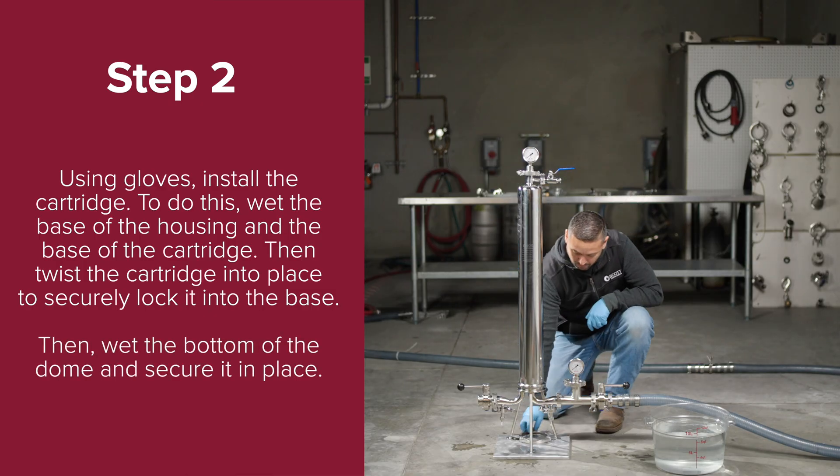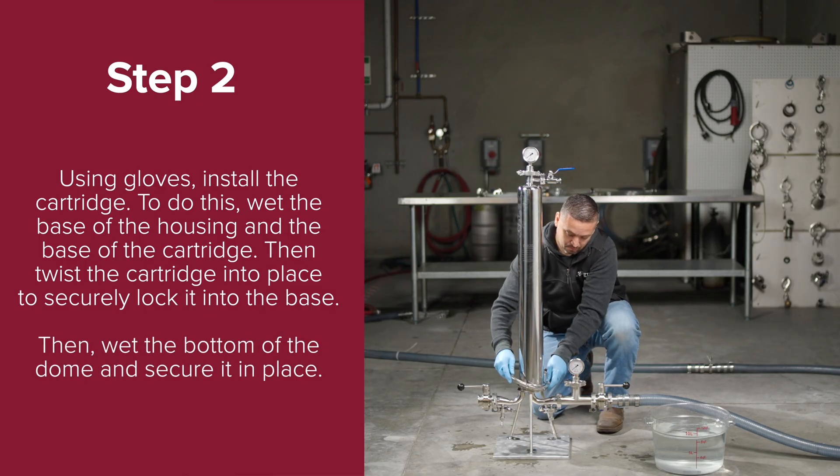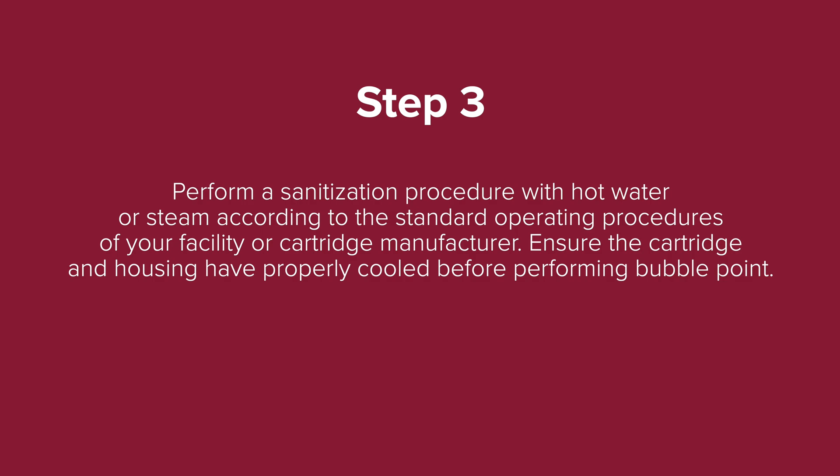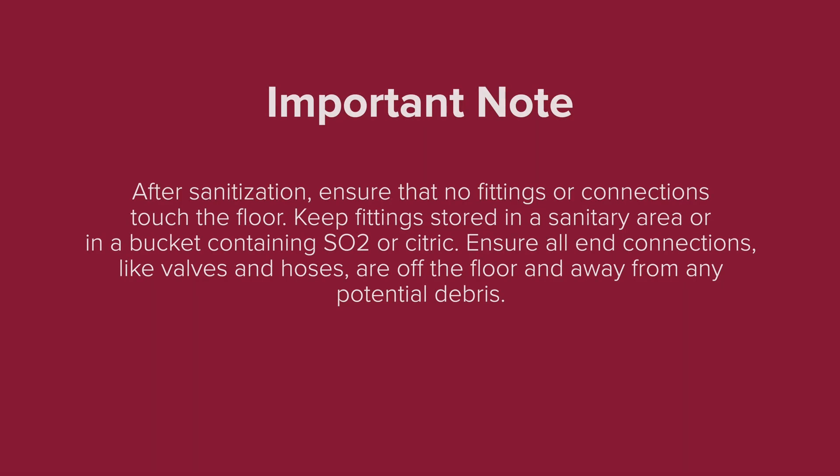Then wet the bottom of the dome and secure it in place. Step three: perform a sanitization procedure with hot water or steam according to the standard operating procedures of your facility or cartridge manufacturer. Ensure the cartridge and housing have properly cooled before performing the bubble point test. After sanitization, ensure that no fittings or connections touch the floor. Keep fittings stored in a sanitary area or in a bucket containing SO2 or citric.